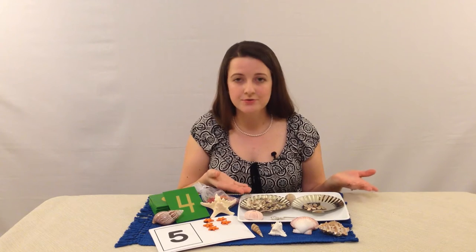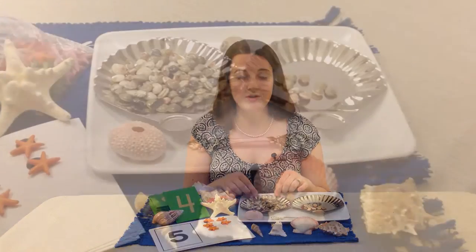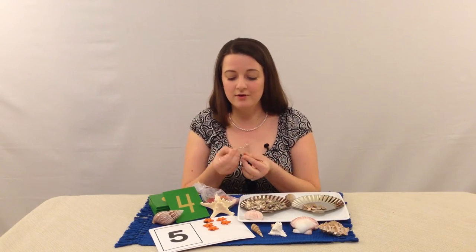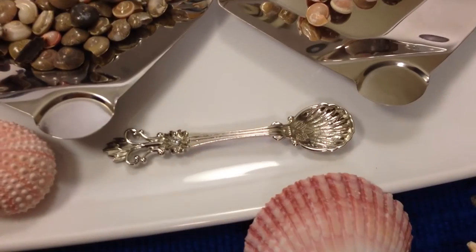For this activity you could use any kind of dish, but we felt like if we used these shell dishes it would engage the imagination of the children. And we'll explain to you how this is used as preparation for writing because of the three-finger grasp that the kids have to use in order to hold the spoon, which is also really cool.